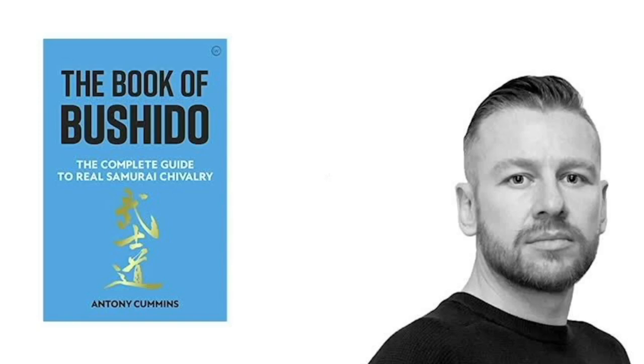Welcome to this video. It's Anthony Cummings and the monthly samurai videos. This month we're going to be doing samurai banners, but you can help support me by getting a copy of the Book of Bushido. We're going to do samurai banners and I'm going to explain what they are. Next month we're going to do samurai helmets. Please click the pinned link below to see all the other videos in this playlist.